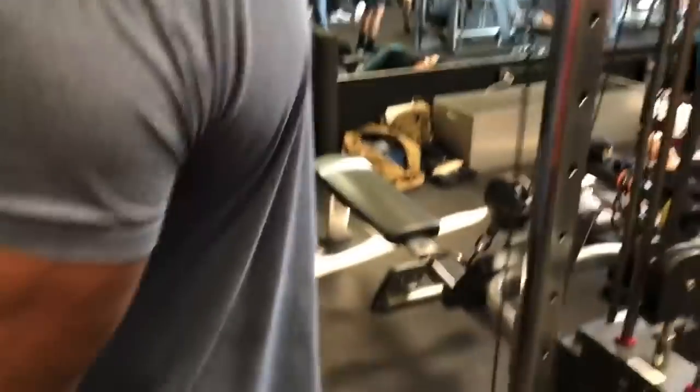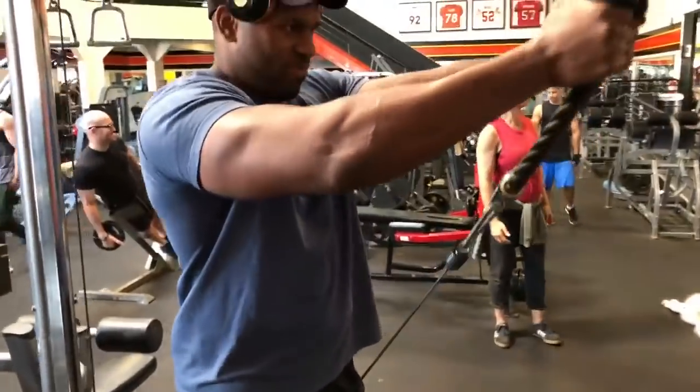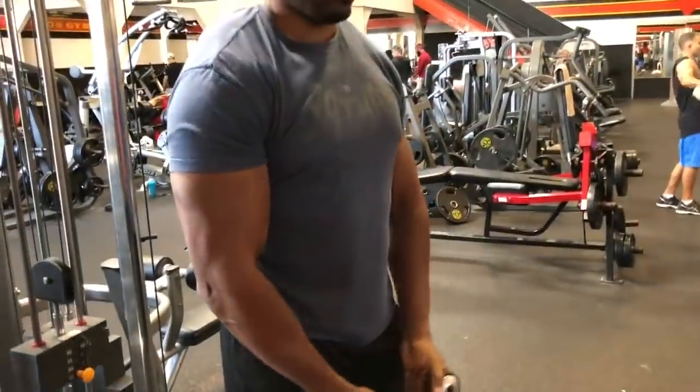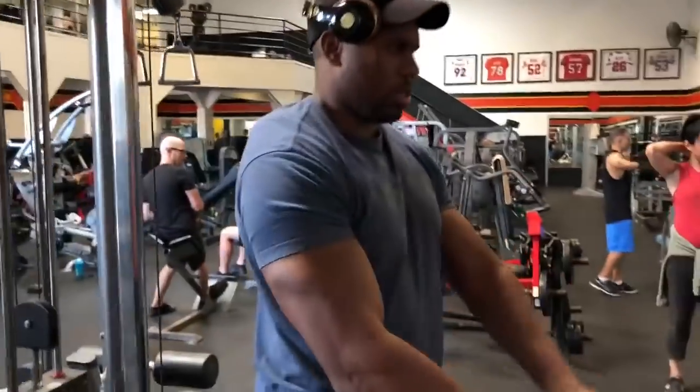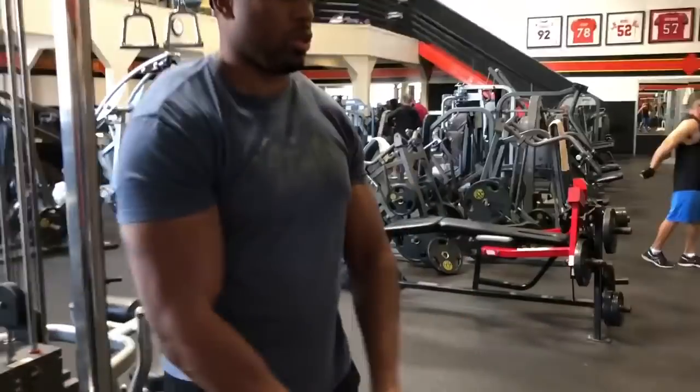A couple of different ways to do this. Hands can come together or they can go out wide. Out wide is going to be tougher, so go lighter. Hands closer together, you can go heavier.